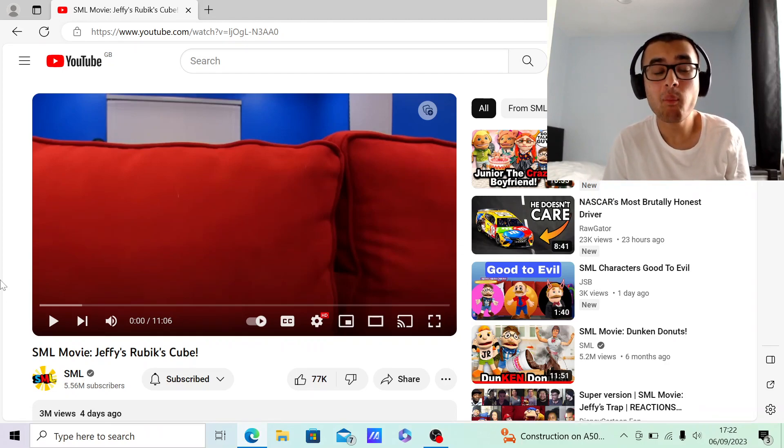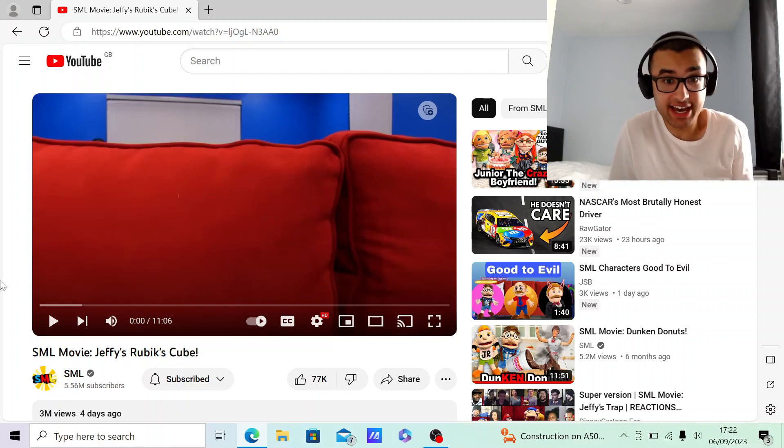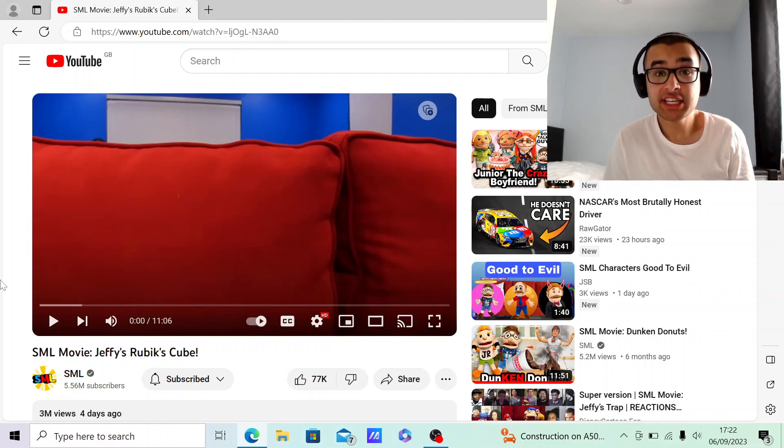Hello everyone, it's Imran here. Welcome back to another video. As you can see, this is my first video recording with my brand new Logitech webcam. It came in the post a few days ago, and this is kind of my first video trying it out.